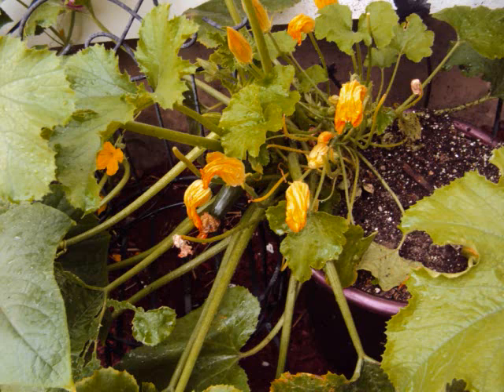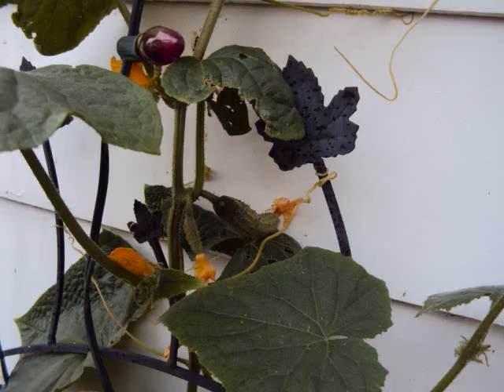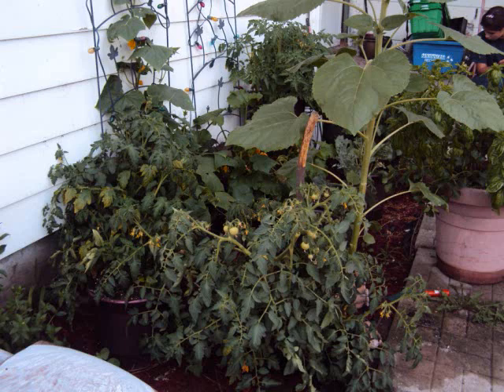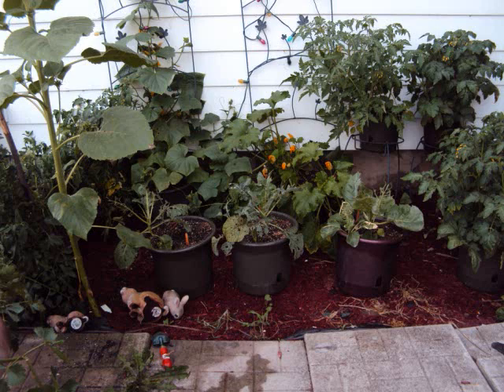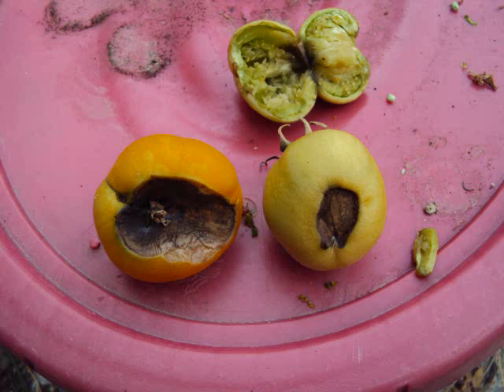Zucchini plants in a container. Cherry tomatoes, grape tomatoes, and some pickling cucumbers. These pole beans are a week old — they're in a big tub with two sunflowers in the center. Some of the containers are up high off the ground.